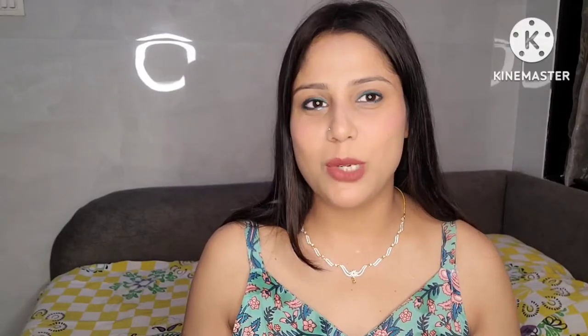Hi guys, welcome back to my channel. I am Shweta. Today I am taking a comparison video for the first time — comparing the Philips hair straightener brush.